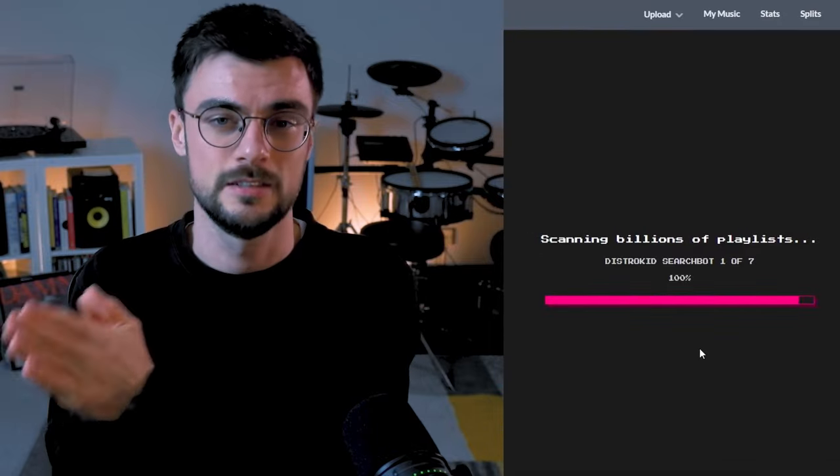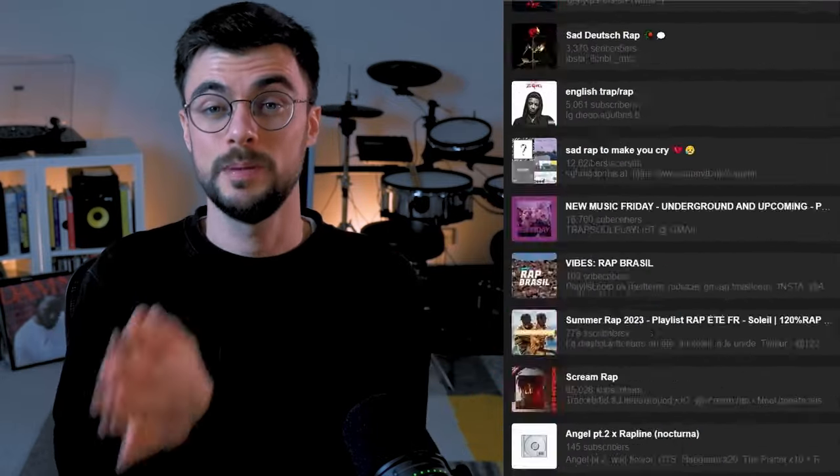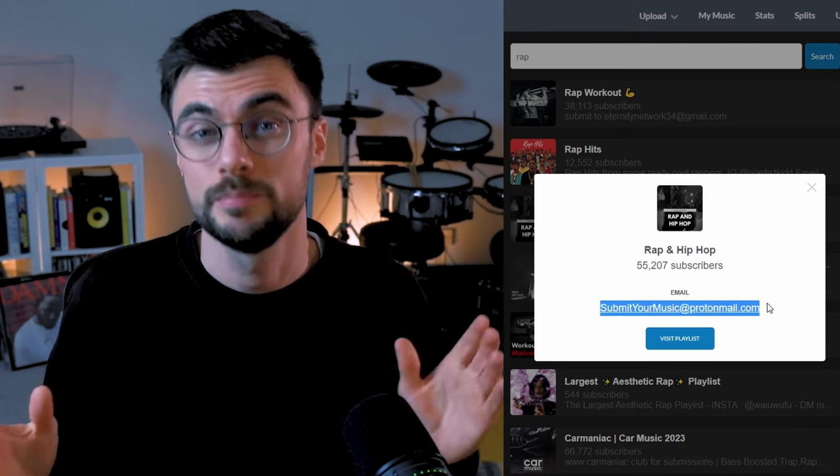With DistroKid's Playlister tool, you get access to hundreds of playlists formed by real people. Clicking on the playlist shows the contact details and gives you a link to preview the playlist. It really couldn't be easier. Check out the link in the description if you want 7% off your first year.